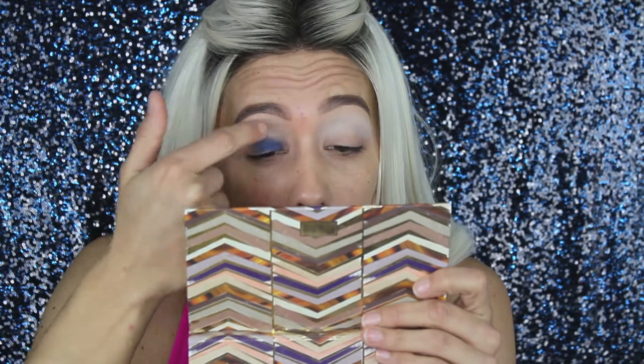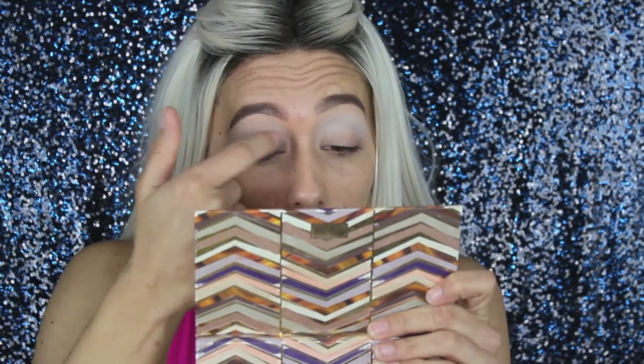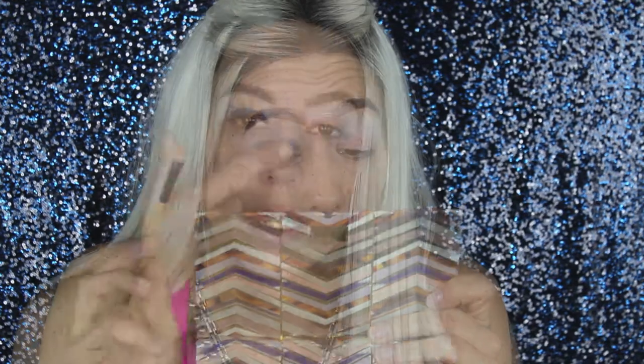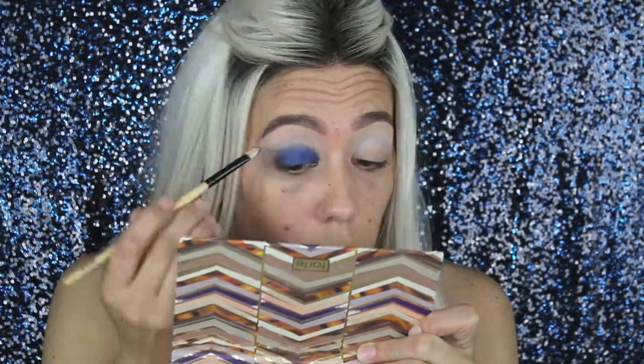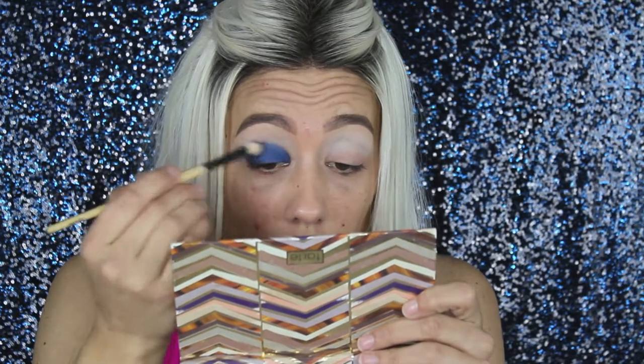First I'm just going to get some product on my finger and get that on my lid. Now I'm switching to just a flat concealer-type brush and I'm going to get right here in the corner. The brush is showing up a little bit better. Switching my brush — this is like a Wet n Wild blender-type brush — so I'm going to move into the lighter blue.